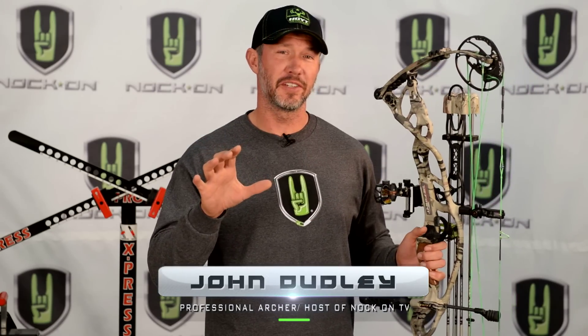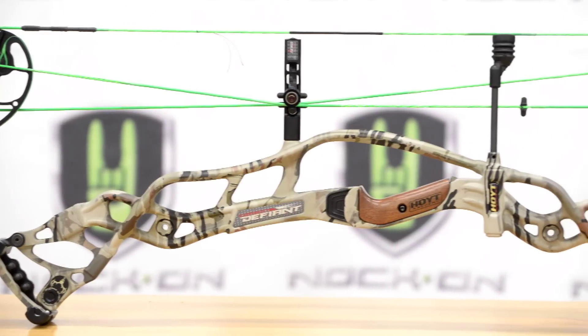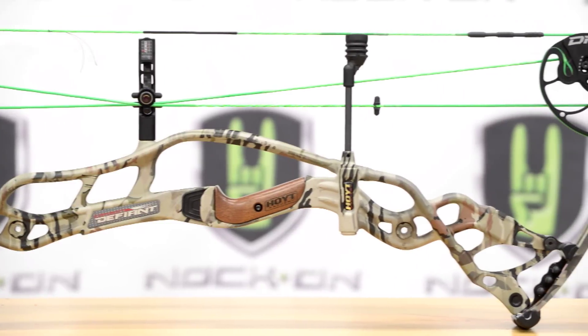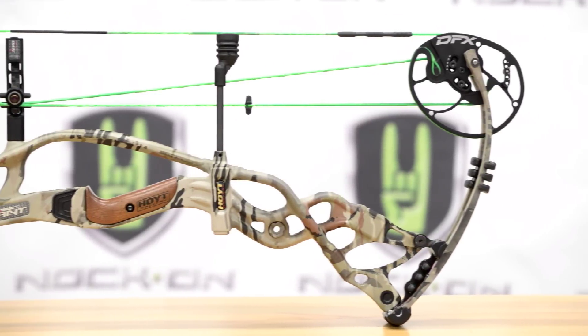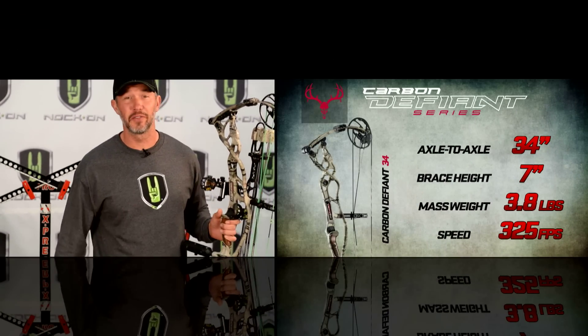All right everybody, I'm super excited to give you a first-hand look and my personal review of the brand new Hoyt Carbon Defiant. These things are in high demand right now and they're just now trickling out of the factory. I'm going to tell you right now, if you've got one on order they're worth the wait, and if you've got one in your local store you better go shoot one for yourself.